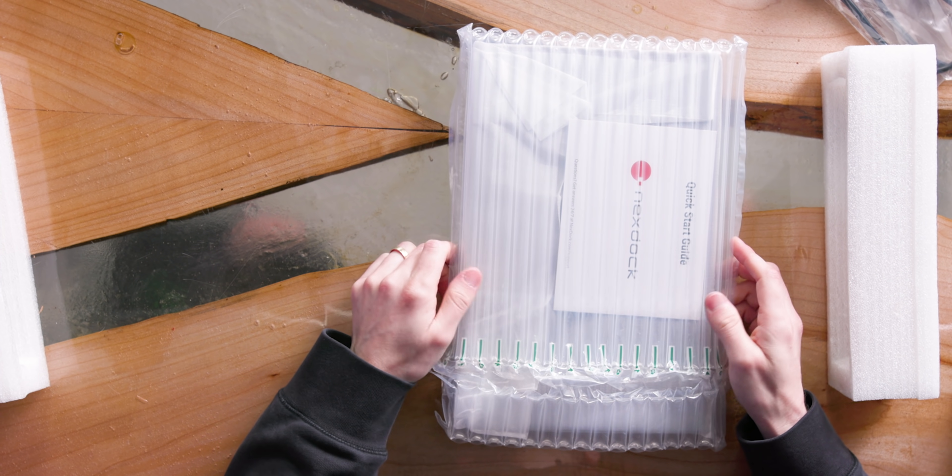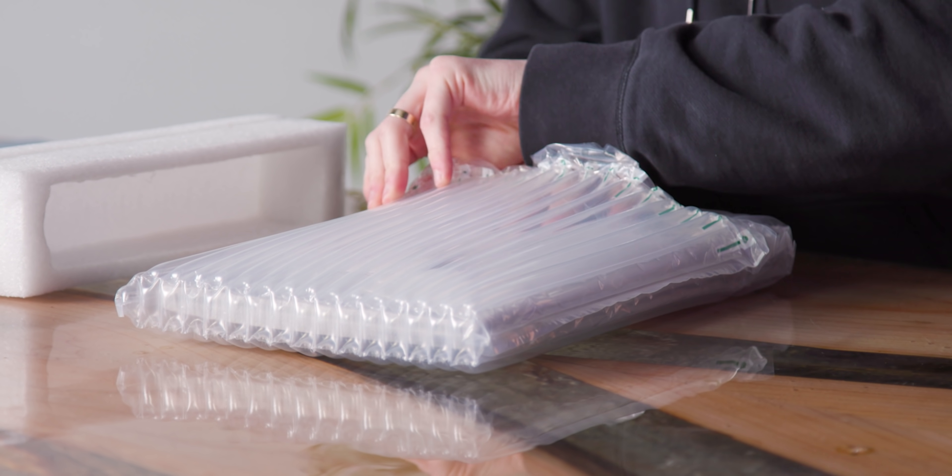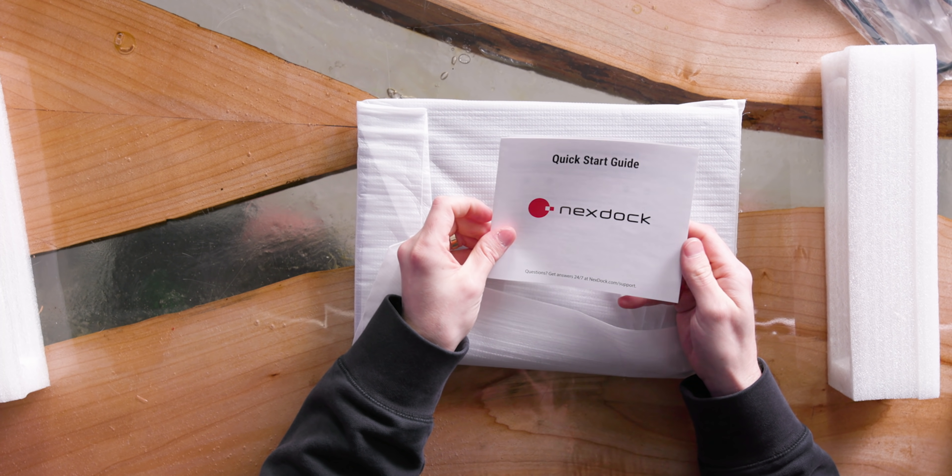They also have — what do you call this? Air pocket? Inflatable pool toy packaging? A life preserver — a lap dock preserver. And there's a quick start guide.